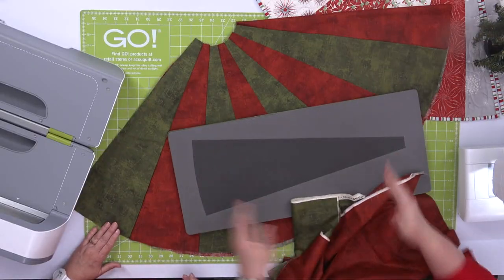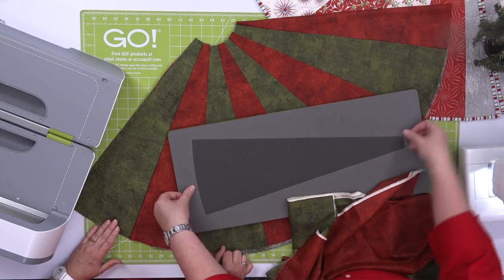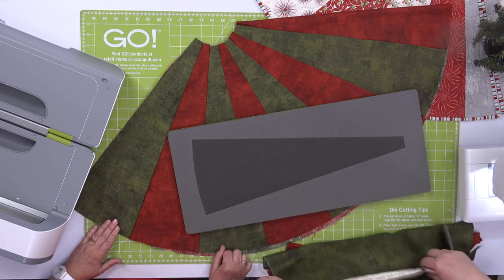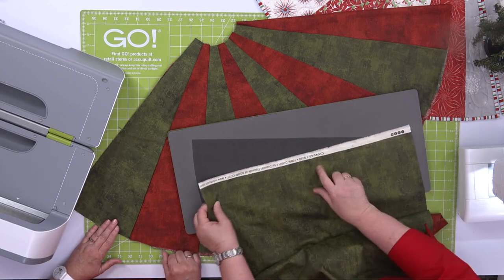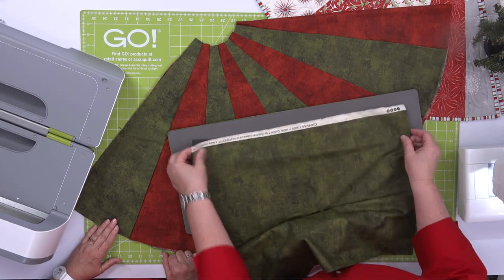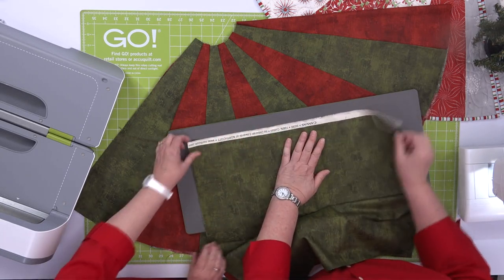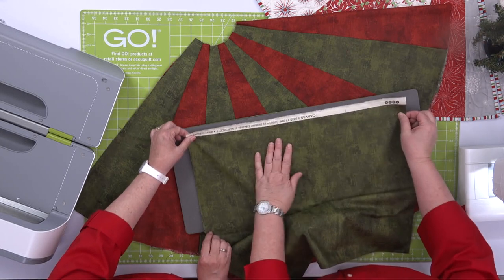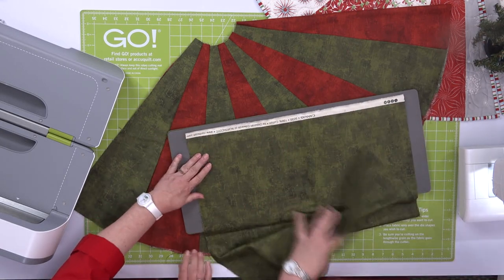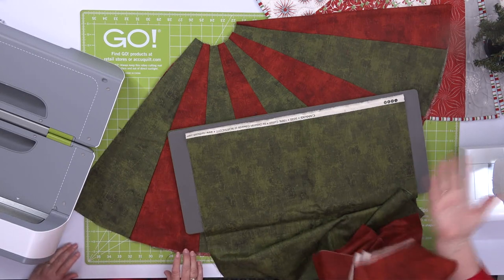Now to start cutting the wedge, we measure from here to here and just rough cut width of fabric strips. You want to make sure you have that lengthwise grain. I left the selvage on so you could see what it looked like. And what I'm going to do is line this up here. We're going to do two colors — you could do four colors.